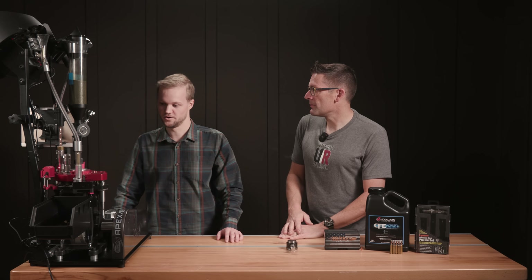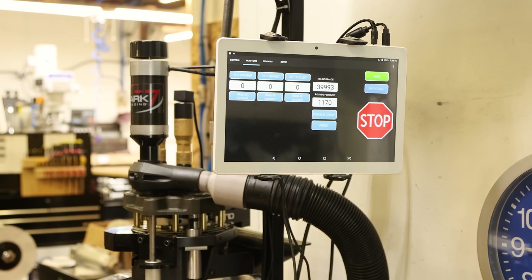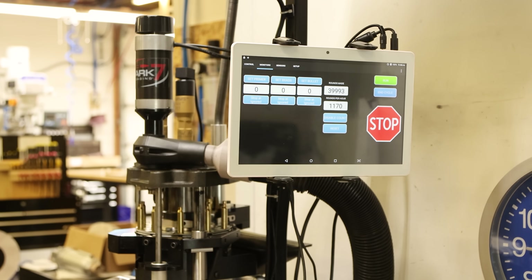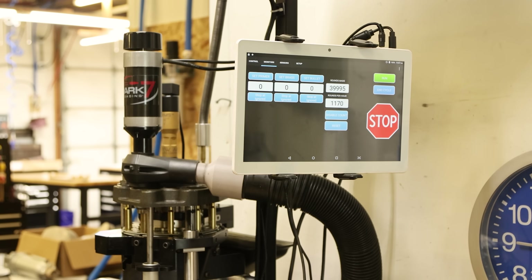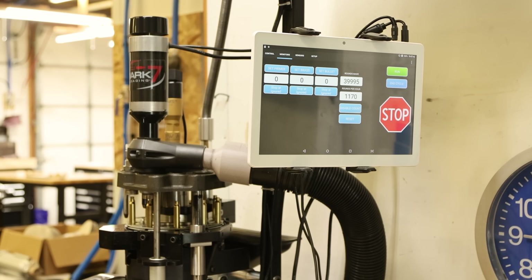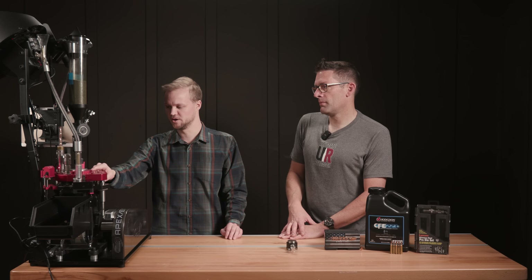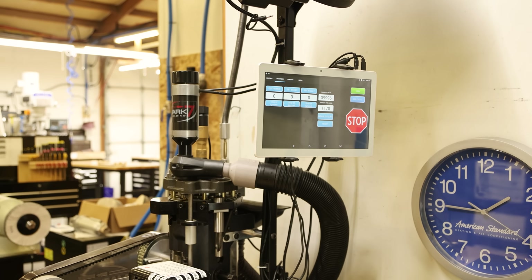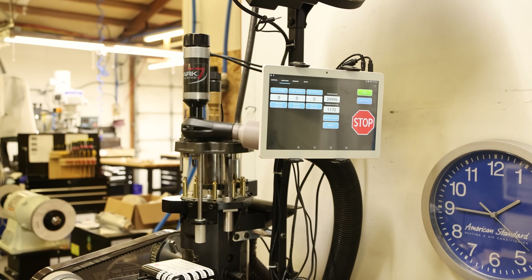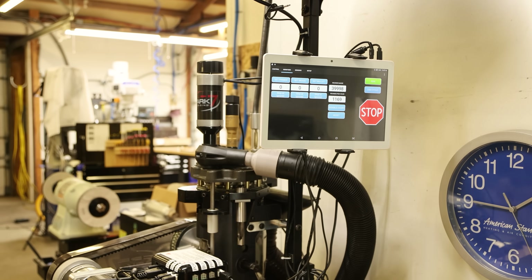For bulk processing, station number one we had the K-Speedah. Station number two we had our D-Cap with the FW Arms hold-down die. Three was swaging with a dynamic FW Arms dynamic hold-down die. Four was the primer block. Five was empty. Six was trimming. Seven through ten were all empty all the way up to the ejection chute going into a bucket at the very bottom.